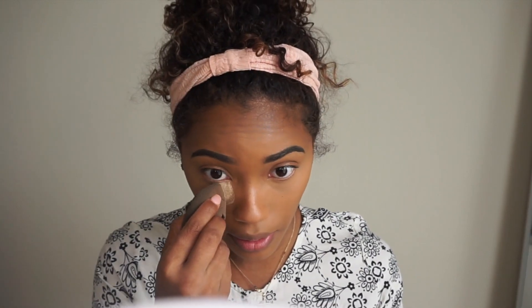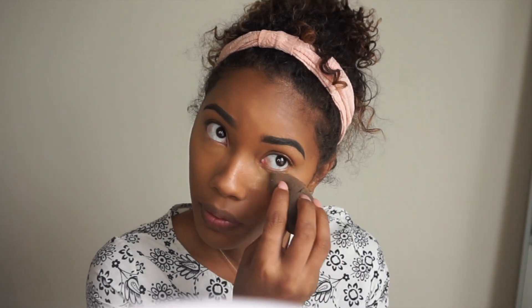To set just my under eyes I'm going to be using the Sasha Buttercup Powder. I like to press this into my skin — I'm not going to bake with it.